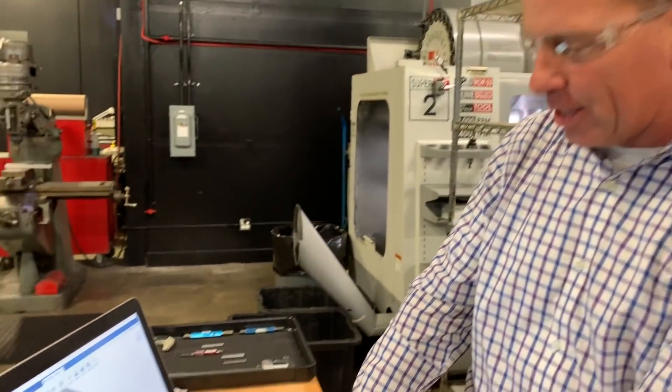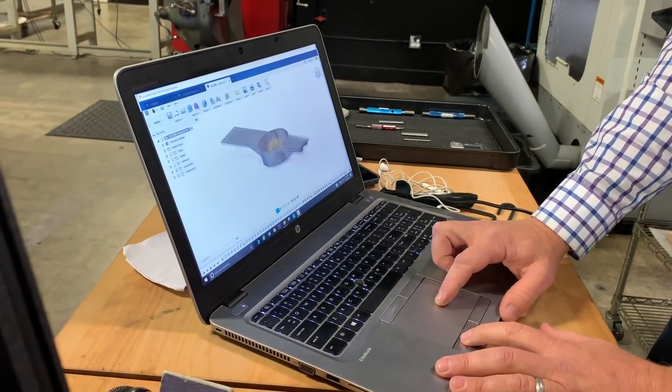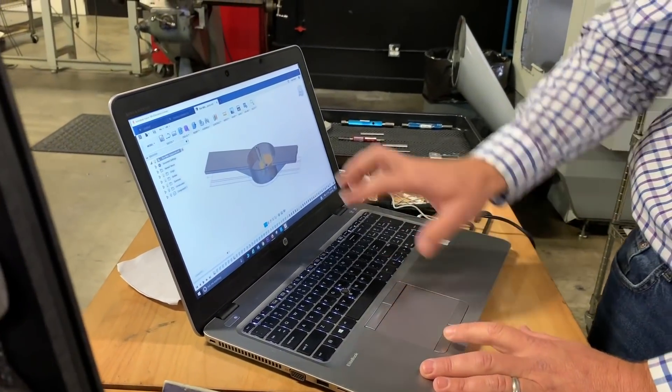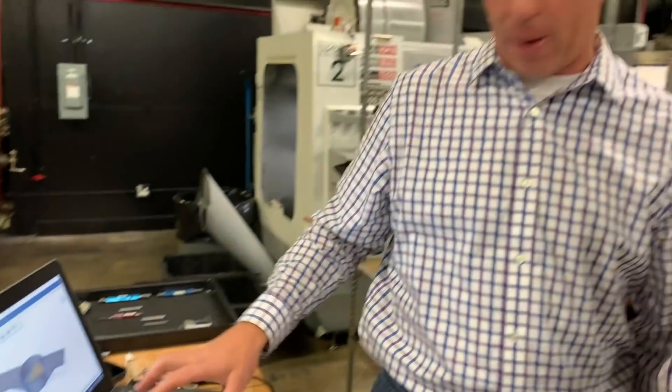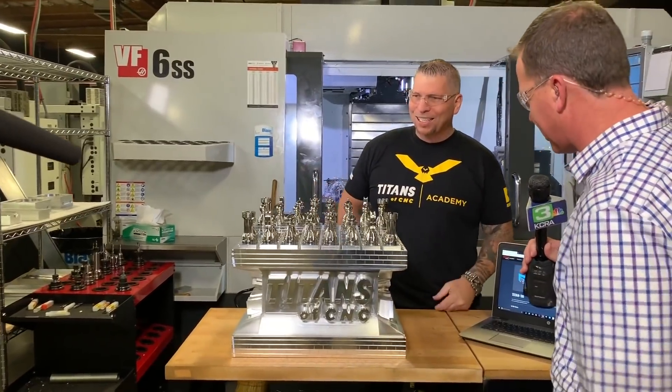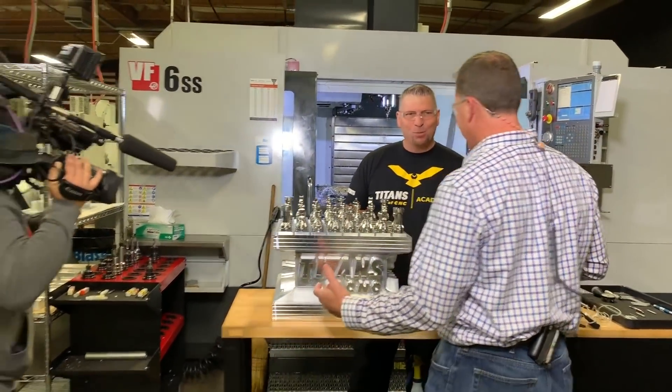I have a 3D printer but didn't really know how to design, so I started dabbling in Fusion 360 and looking for tutorials. Then up pops Titans of CNC Academy. I thought, how much is this going to cost me? It's free. This rough drawing took me a year on my own trying to figure out Fusion 360. And check out what he brought this morning — a Titans of CNC chess board made out of titanium 6Al-4V titanium!